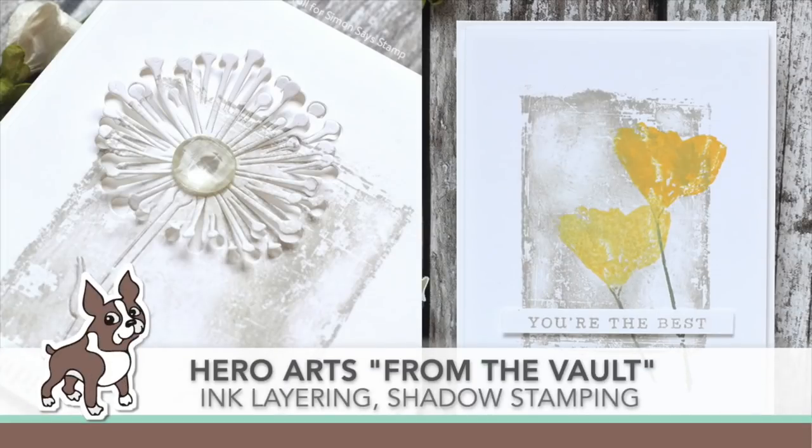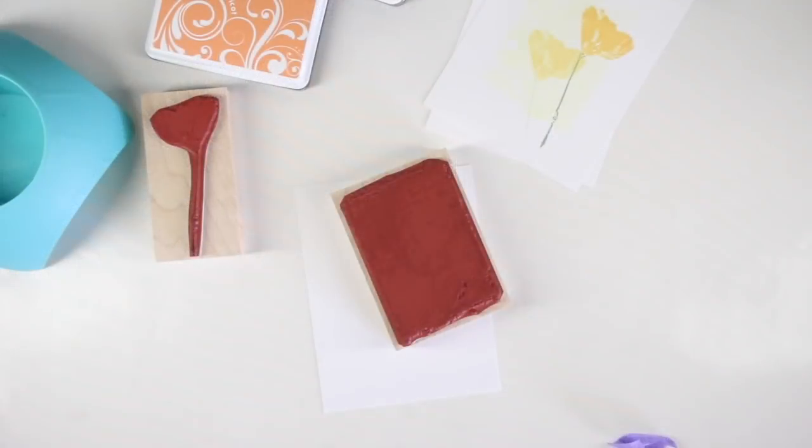Welcome everyone, it's Sherri Carroll for simonsaysstamp.com. I have something really fun for you today — I'm using some of the Hero Arts From the Vault stamps in celebration of their 45th anniversary.